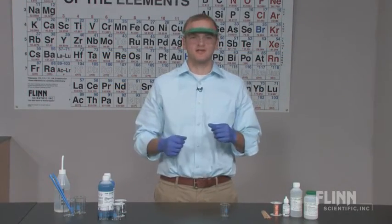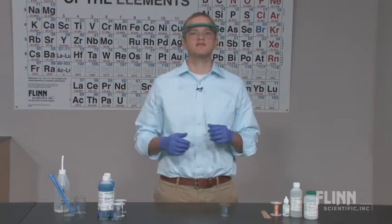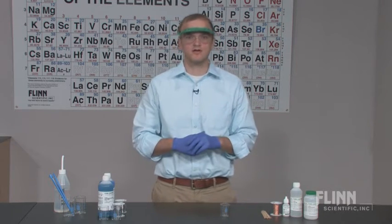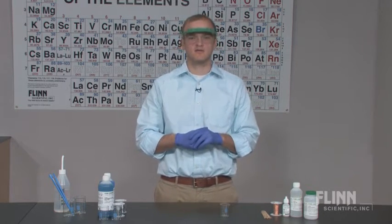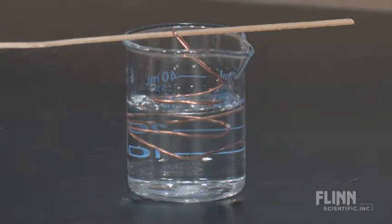It's stoichiometry in action. The mole ratios copper and silver nitrate laboratory kit from Flinn Scientific is a wonderful introduction to stoichiometry and redox chemistry. The reaction of aqueous silver nitrate with copper wire results in the visible growth of delicate silver crystals on the wire surface.